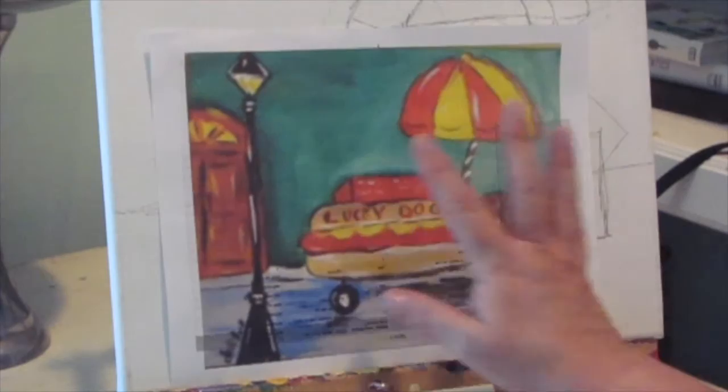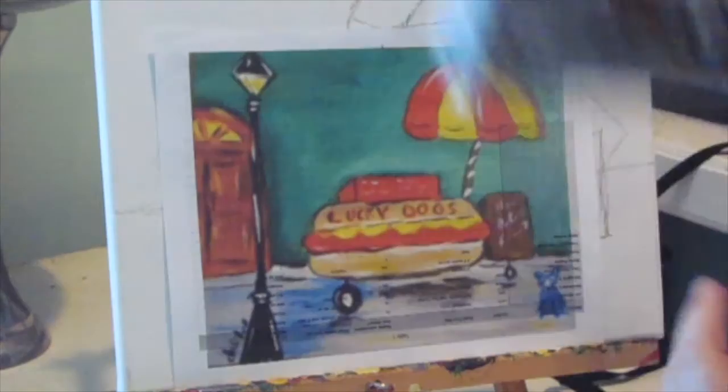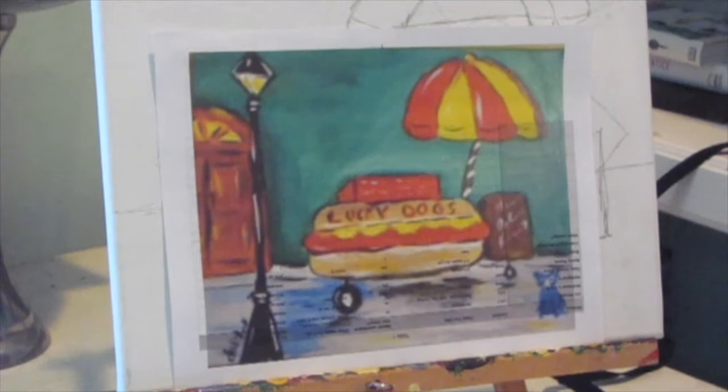We're going to paint this image. Here's another one — this is similar. This is a Lucky Dog cart. This is very famous in New Orleans. It was immortalized in the Pulitzer Prize-winning book, Confederacy of Dunces, which is a hilarious book. Everyone should read it.